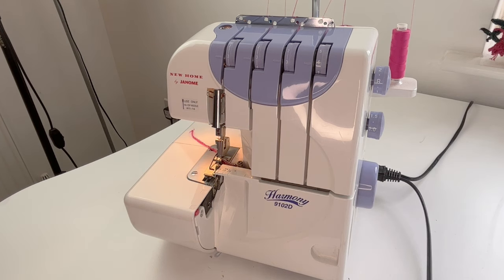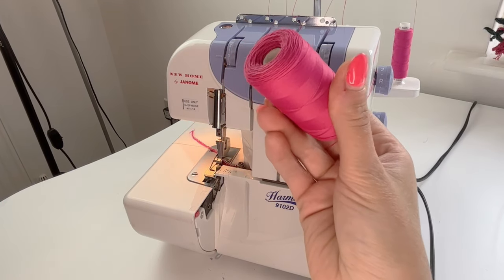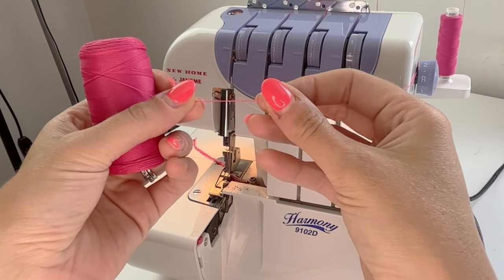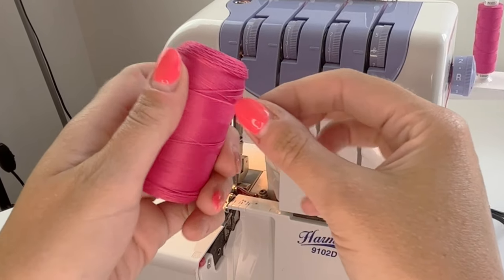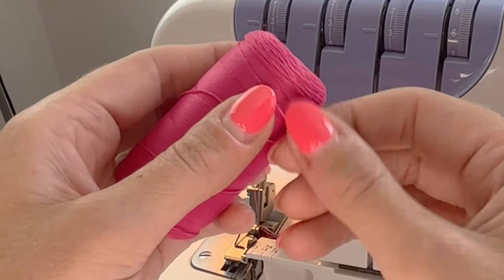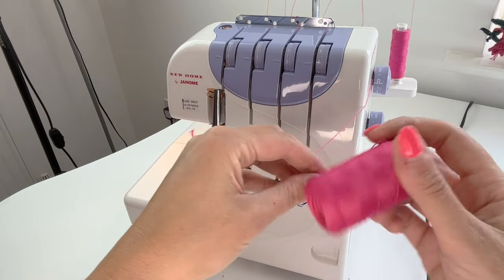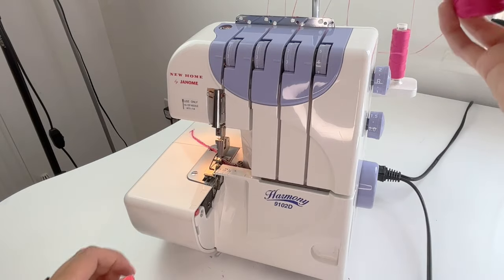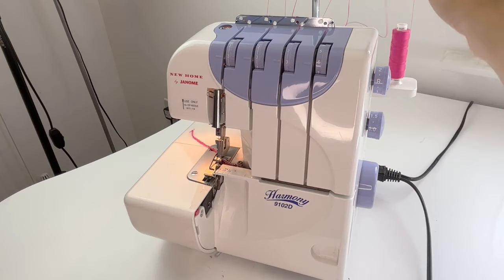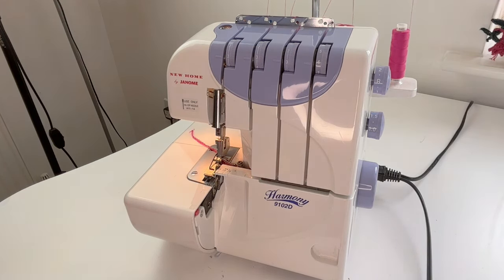The other thing I've done on this type of stitch is I'm using a special type of thread - this is a woolly nylon - and this is going to give me a really good coverage over the edge of the fabric. It's kind of a little bit fluffy and textured, so sometimes it's called bulk 80s, sometimes it's sold as woolly nylon. You can also buy woolly polyester but it would all do the same kind of thing, giving you much more coverage over the edge of your fabric.